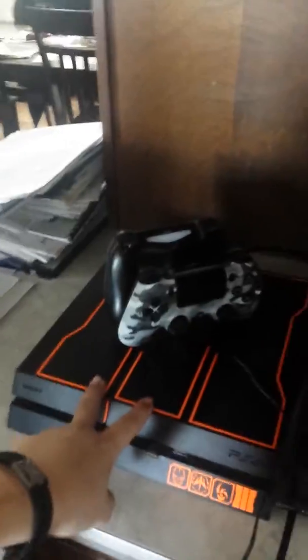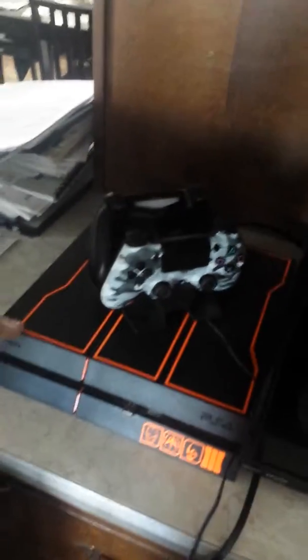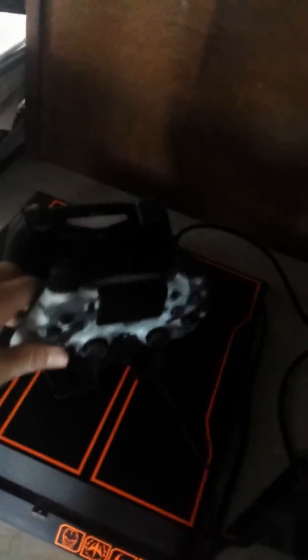My small TV that I have right now, because I don't really have the space for a big TV. My console, which is a PS4 — as you can see right there, it's a limited edition Black Ops 3. I really like it. My two controllers — this one I bought separately, and then that's the controller that came with it.